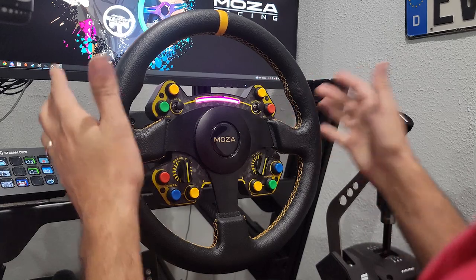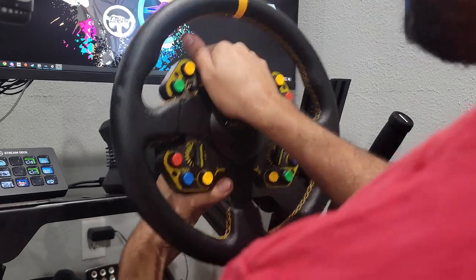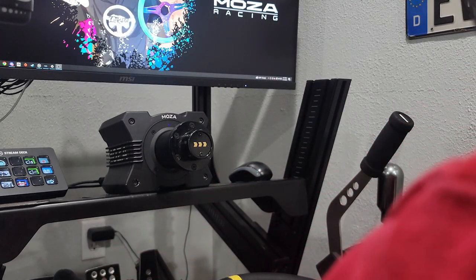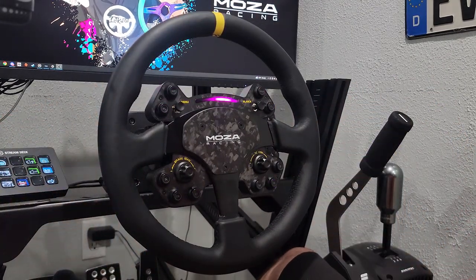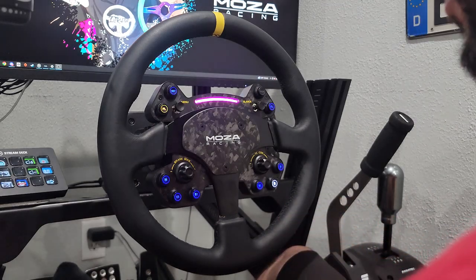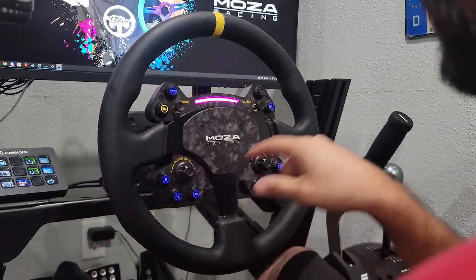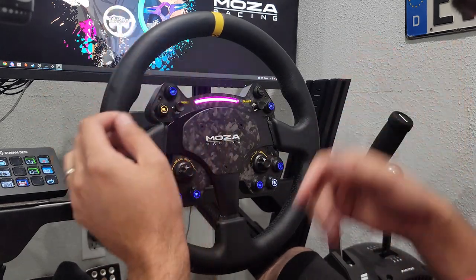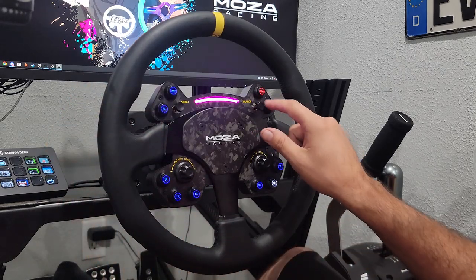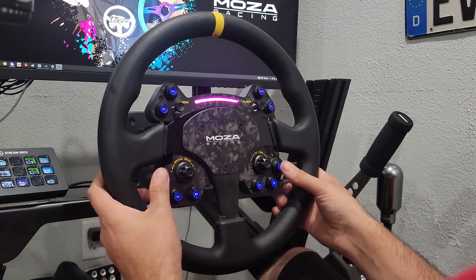We are on the rig. We have the standard RS wheel on here and the RS V2 ready to go. We're going to take the RS off and get the RS V2 plugged in — quick snap on. We've got some light tracks, that definitely looks sweet. Just like with the FSR wheel, we push these two buttons in to change the button colors, and there we go — we can change all of our buttons to however we want them.